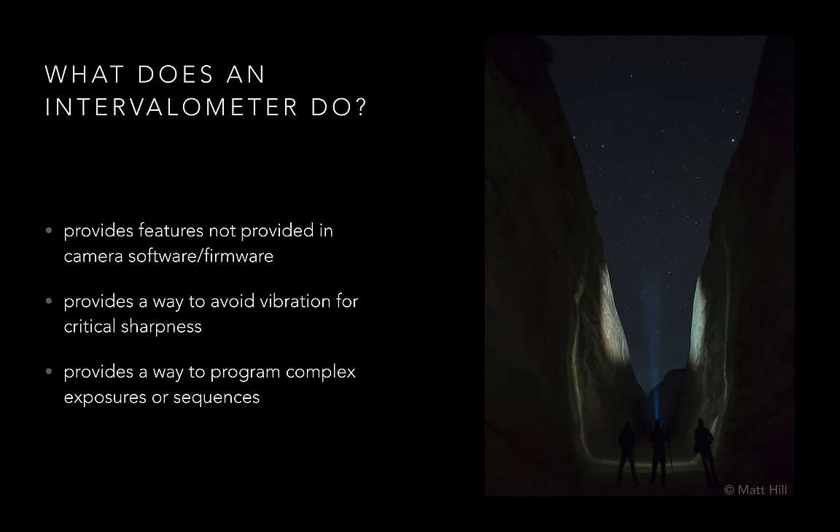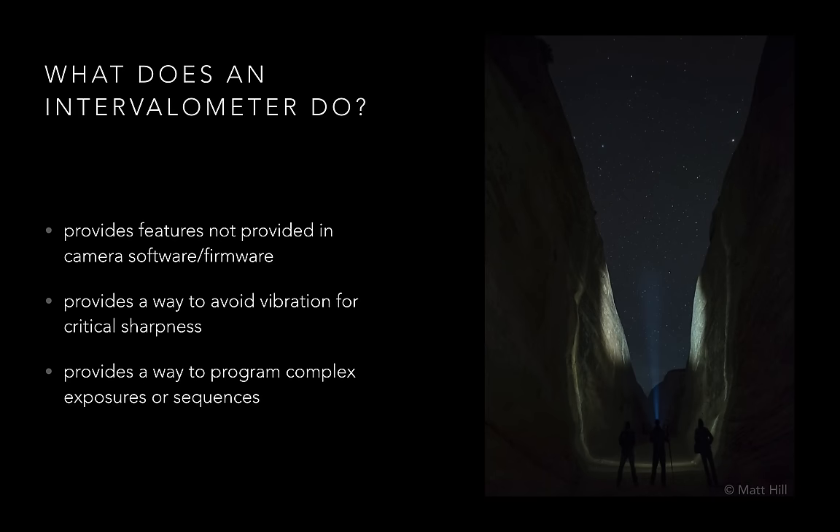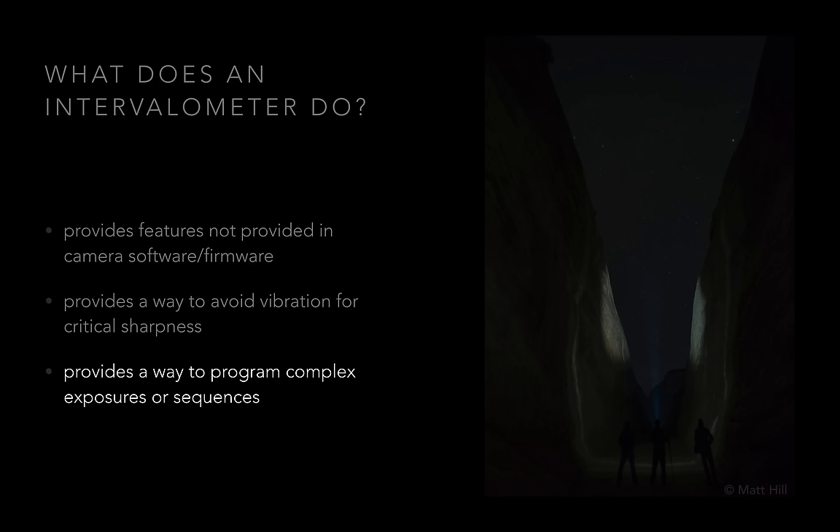So you might ask, what does an intervalometer do? Well, first and foremost, an intervalometer provides you with some features that are not included with a camera — extra programming options to control exposures that are longer than a fraction of a second. The second is, by not touching your camera during exposure, you can avoid vibration, which allows for what we call critical sharpness. And the third is, sometimes you want to do sequences of images, and this requires some specialized hardware to set that program to tell the camera what to do and how many times to do it.